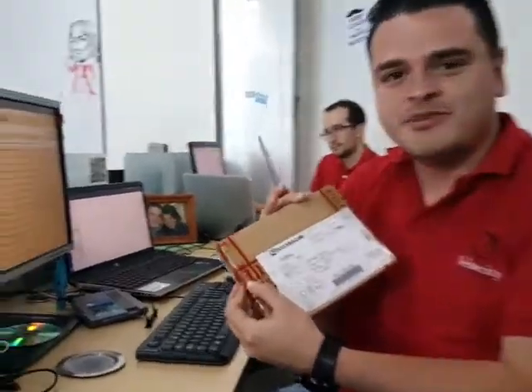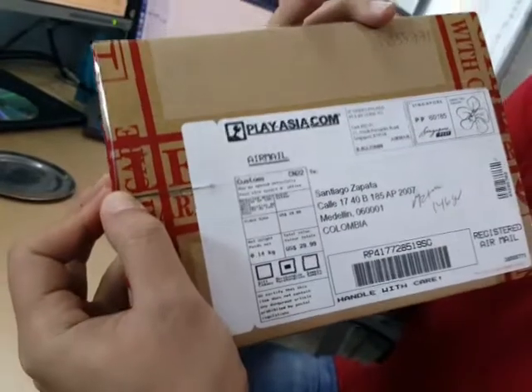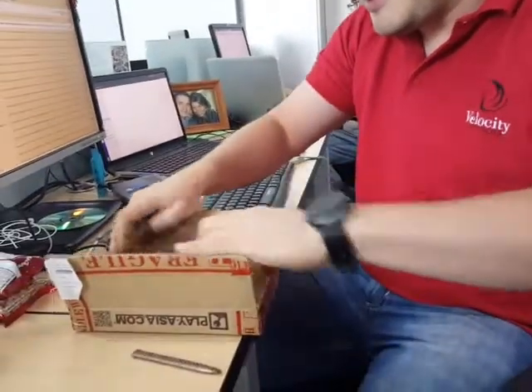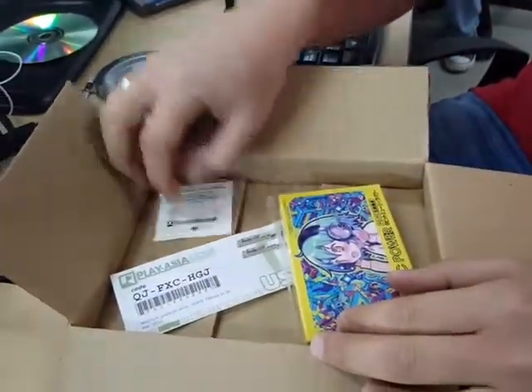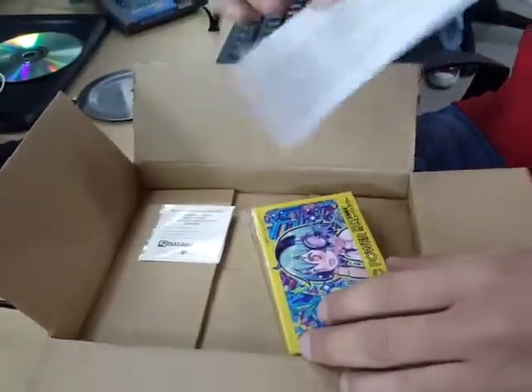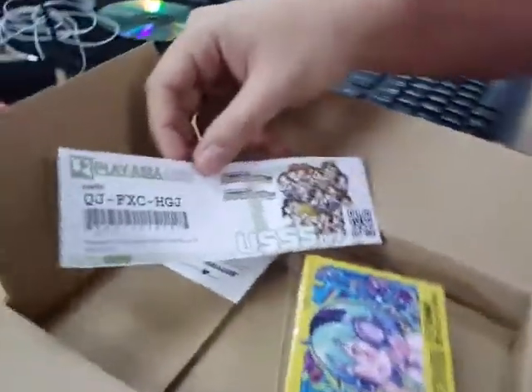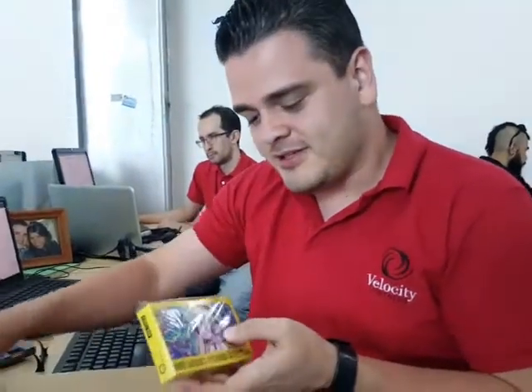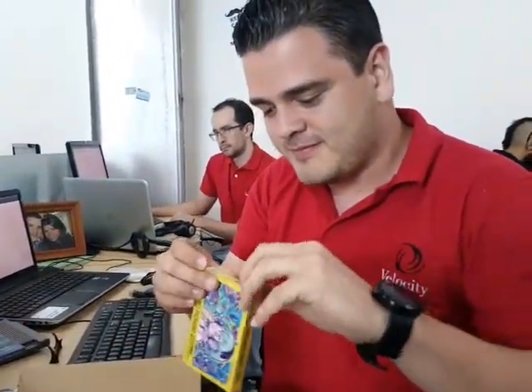I am going to unbox this Famicom music cartridge sent by playasia.com. These are the contents of the box: we have a tattoo from playasia.com — don't film the code — this is like a voucher for a promotion, and the music cartridge. Let's open the cartridge.